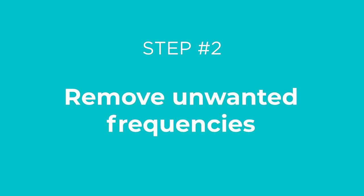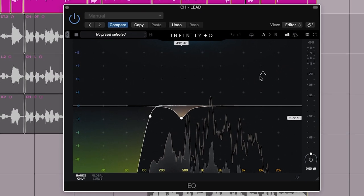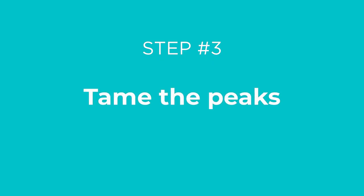Let's move on to step number two: remove unwanted frequencies. Before you compress, it's important to remove any unwanted frequencies from the vocal so the compressor only reacts and draws attention to the good frequencies and not any of the gross stuff. For example, I've got some subtractive EQ first in the chain, high-passing unnecessary low-end, and removing a bit of boxiness from the vocal.